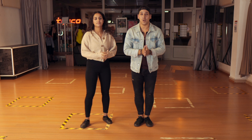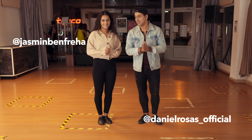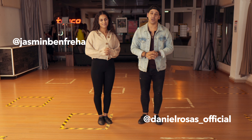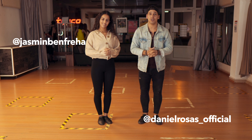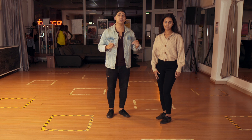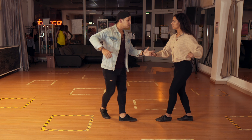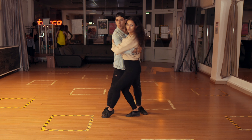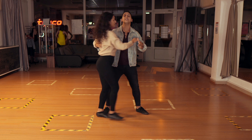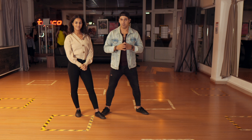Hello guys, welcome to our channel 'My Salsa Home.' My name is Daniel, I'm Jasmine, and today we're going to show you some tips for dips in your salsa social dancing. Let me demonstrate: five, six, seven, one, two, three, five, six, seven and one. This is a dip you can do with everybody.